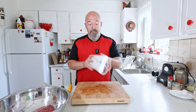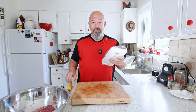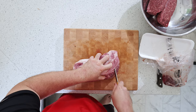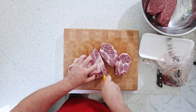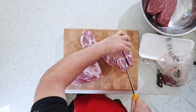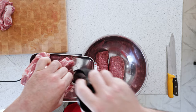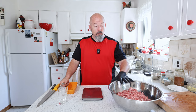I've got pork collar butt, or the capicola piece. I'm gonna take some of this and grind it up as well. As you can see, great marbling — that's just gonna add to the whole meatloaf.